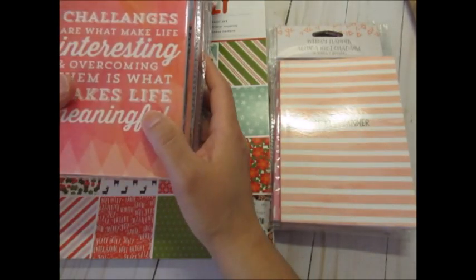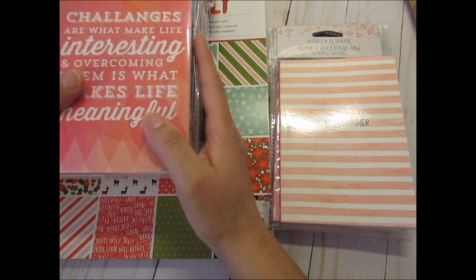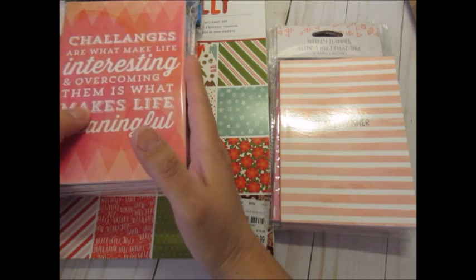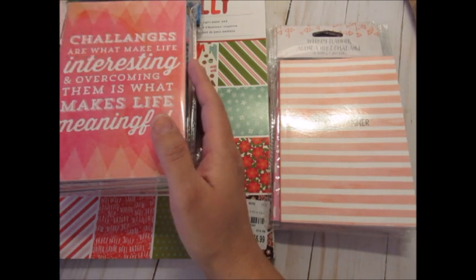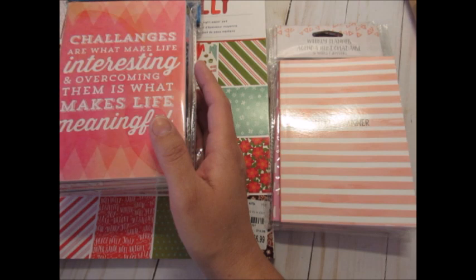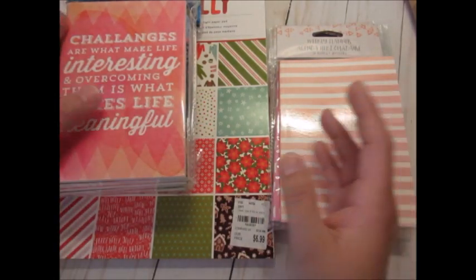The A6 is shorter but wider than the personal size. The exact measurements would be 4.13 inches by 5.83. Now there's a note because I have a guide that I printed out — it's called growingupgoddess.com, in case I forget — and it's called Guide to Traveler's Notebook Sizes. The note says many people use A6 to describe inserts that are exactly 4x6, but the exact measurements are 4.13 by 5.83. Most people just use 4x6.